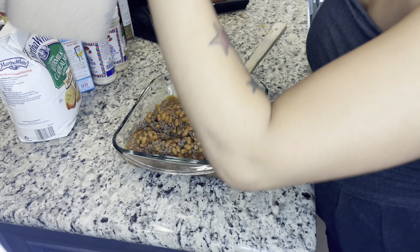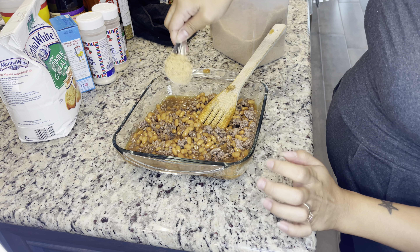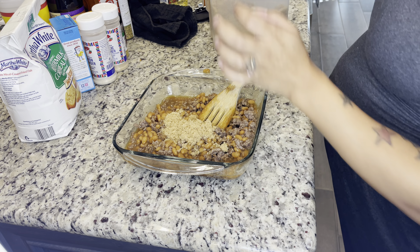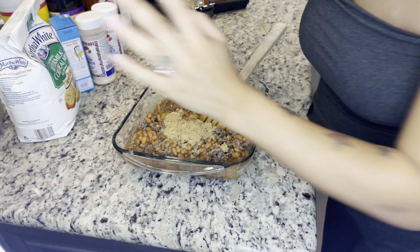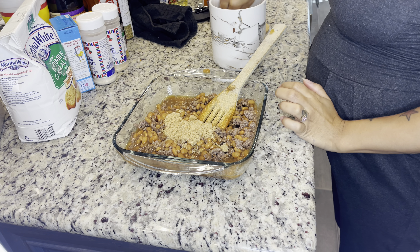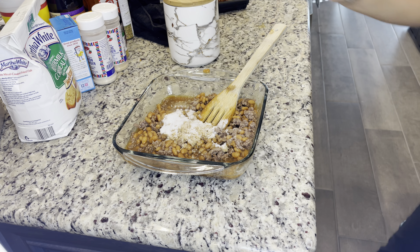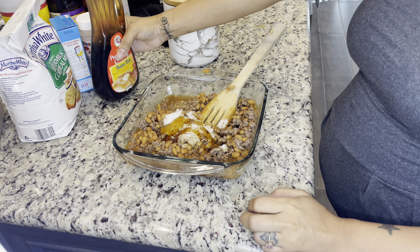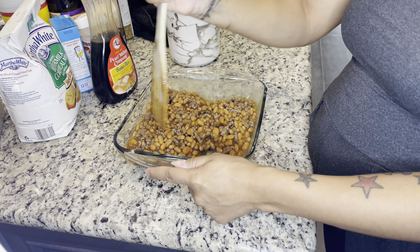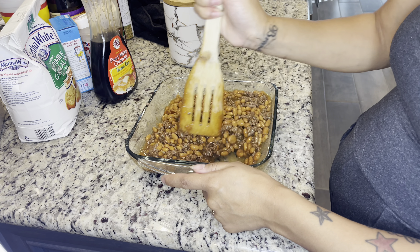I'm going to add some brown sugar because they like it sweet. I did about a tablespoon and a half of brown sugar. I'm also going to add some regular sugar - about one of those - and some maple syrup. It's going to be sweet but it's going to be good. I add different things depending on who I'm cooking for, but since it's Father's Day, he likes his simple - beans, meat, and sugary.